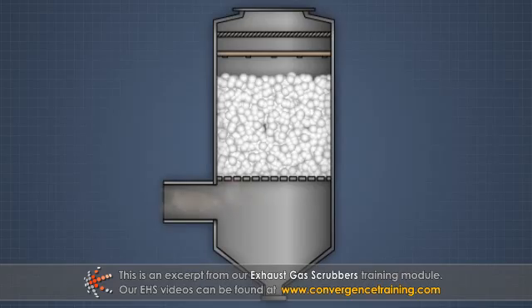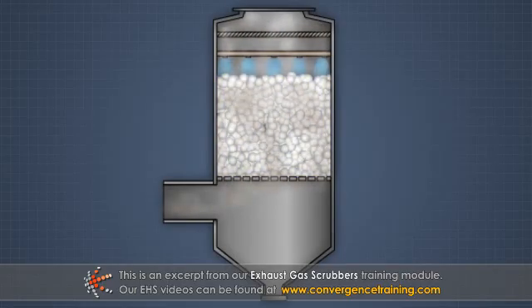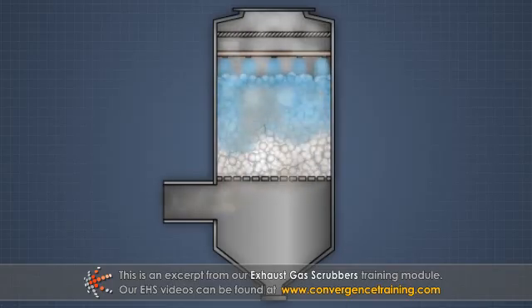The contaminated gas stream is fed into the tower. Inside the tower is a bed of special packing material. Nozzles spray scrubbing liquid on top of the packing material, and the liquid works its way down the tower.